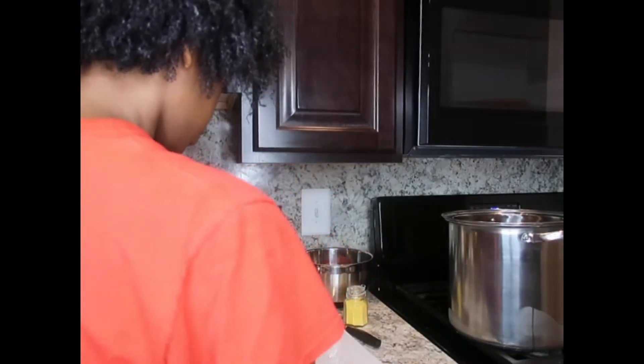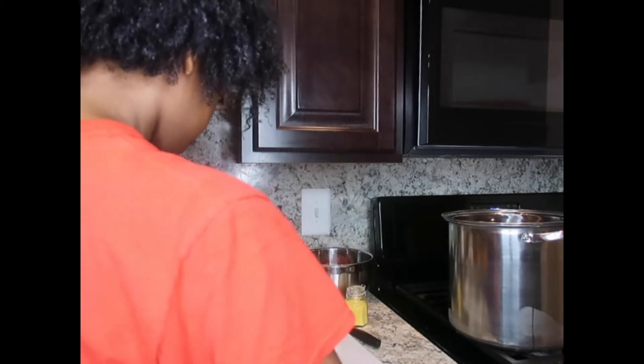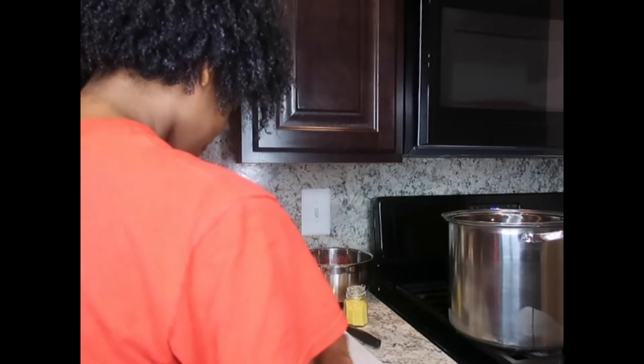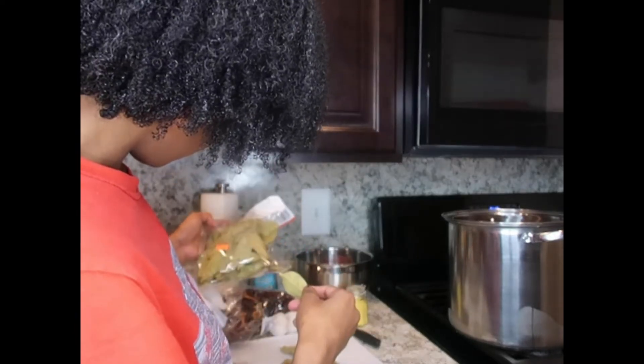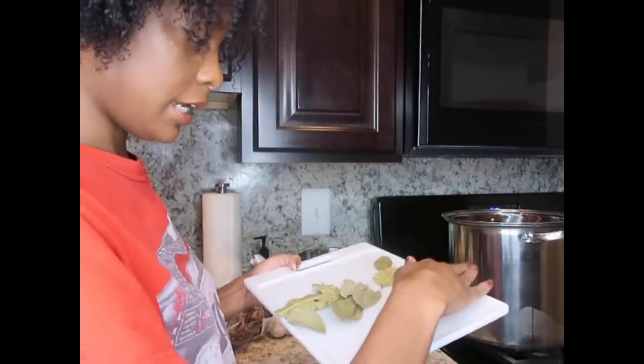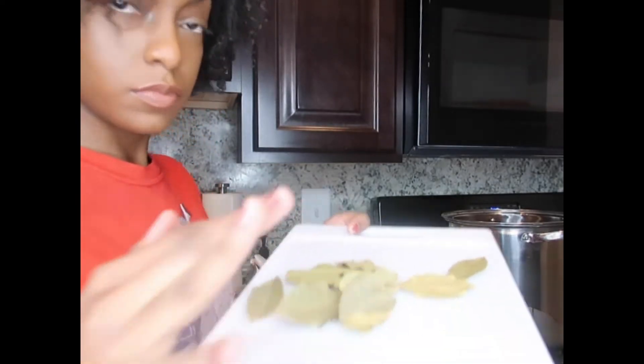One, two, three — four — wait, let me recount: one, two, three — yeah okay, I'm just gonna put this one in. So this is ten-ish. Ten-ish.